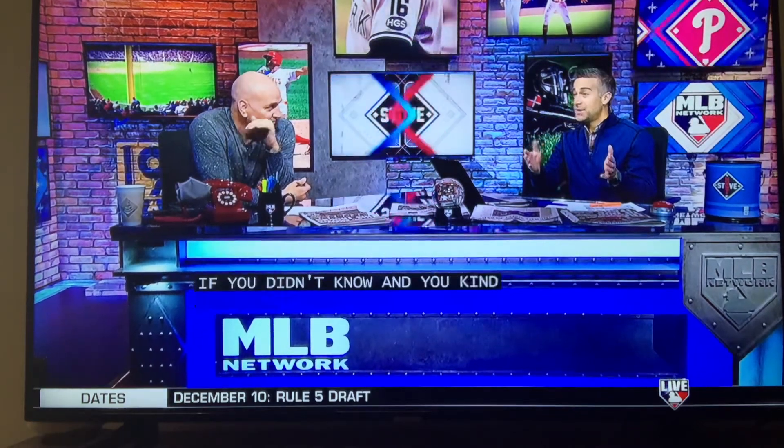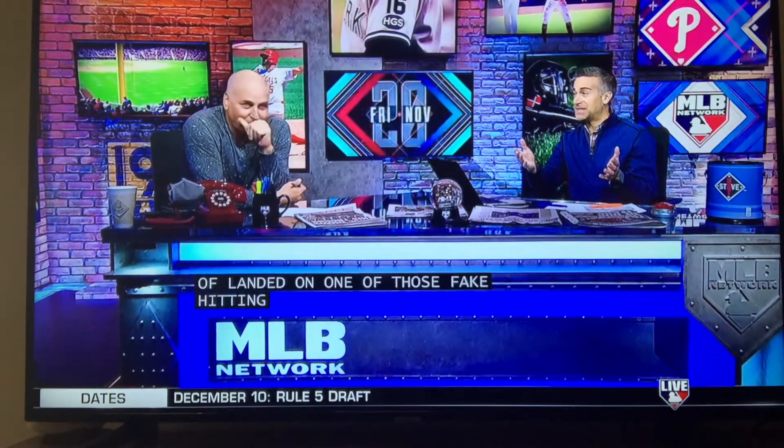Jeff Fry had a great career in the big leagues, and if you didn't know and you kind of landed on one of those fake hitting tutorials, you might think it to be legit, because it looks like a lot of the stuff that's out there in the social media stratosphere. There are a lot of self-proclaimed hitting gurus that espouse that kind of stuff.